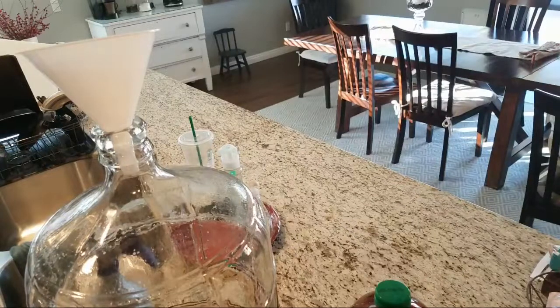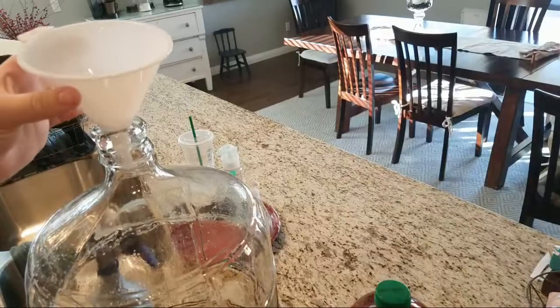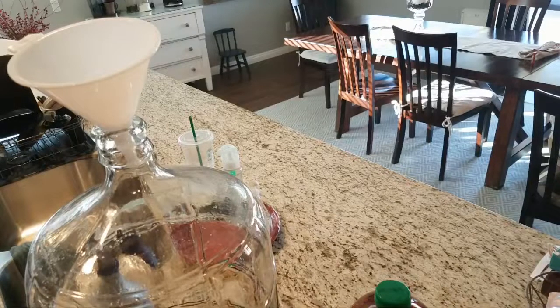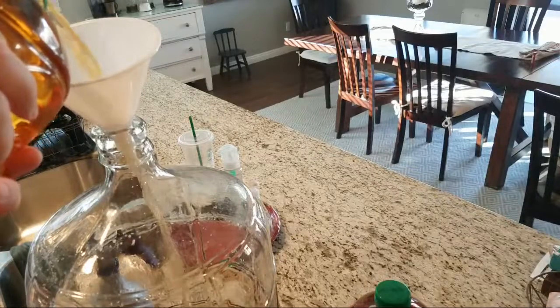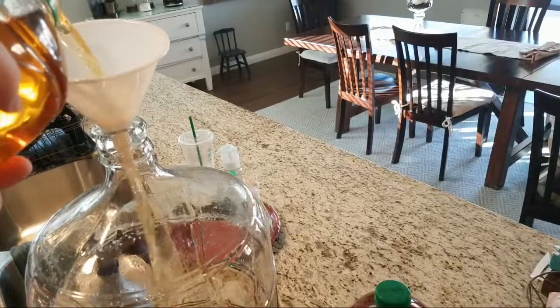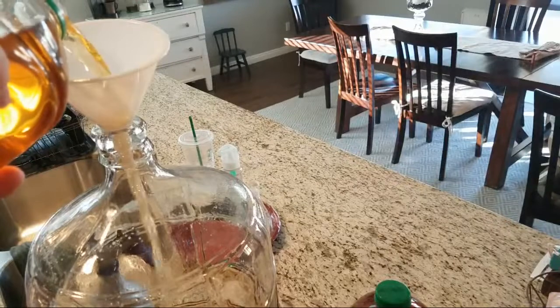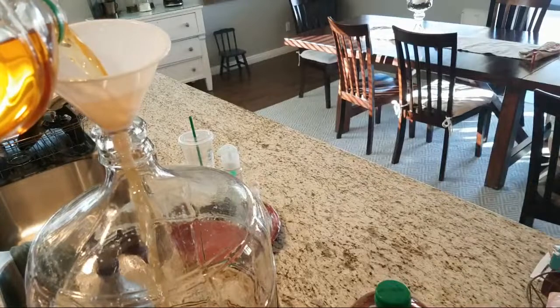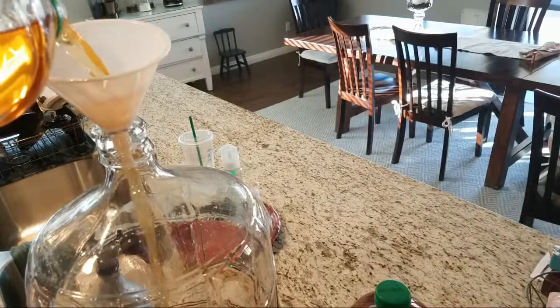The trick here is to not contaminate it with anything foreign. Star San is the cleaner. I'm not going to touch the bottle to the funnel. Grenadier Gold is my clone of Strongbow's English cider. I cannot get their original recipe here in the states — the original recipe is the dry English cider.